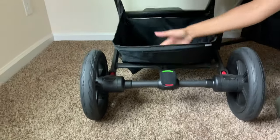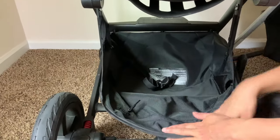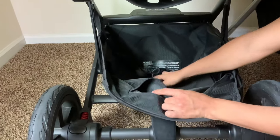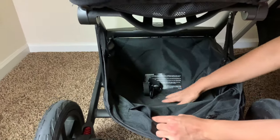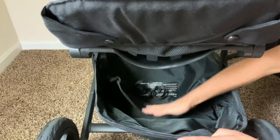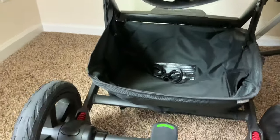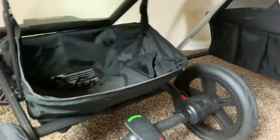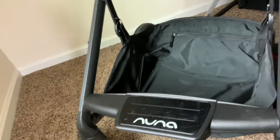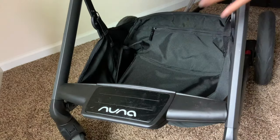Moving on up to the basket. This basket is great — it comes down and it's accessible. It has a pocket where you can put stuff in and it also has a divider so you can divide your stuff, or you can put the divider down and use the whole basket. It's really big with great accessibility from the back and also the front, so no matter which way baby is facing, you're able to get to the basket.